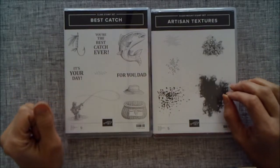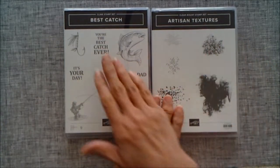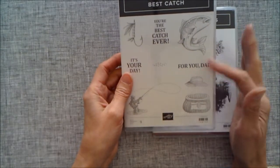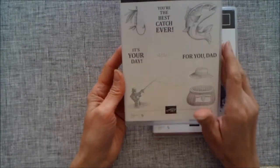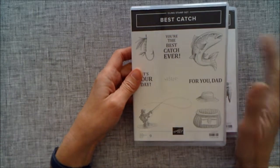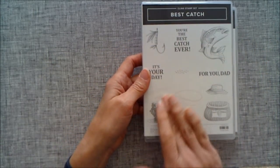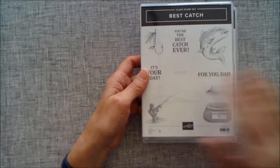Hello, my name is Linda. I'm an independent Stampin' Up demonstrator and today I'm making a card using the Best Catch stamp set. This comes with framelits as well, but although this does initially look like a stamp set for a man, I'm actually making a card that you could use for a woman. I'm not using any of the stamps, just the framelits from this one.